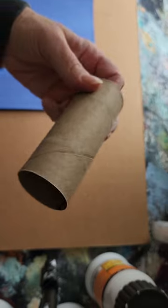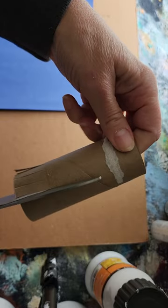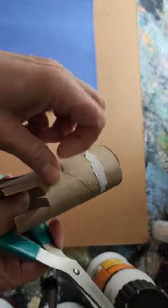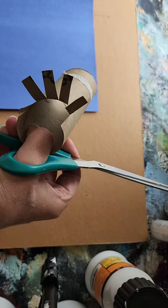Do you ever wonder what to do with an old toilet paper roll? We're gonna need scissors for this one, so if you're too young to use scissors by yourself, ask a grown-up for help. The first thing you're gonna do is cut all the way around until they're all about the same height, then bend them back like that.